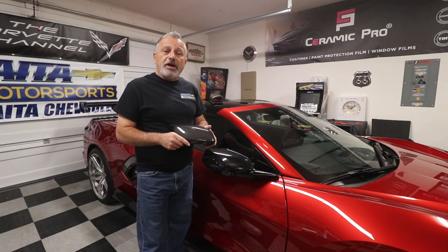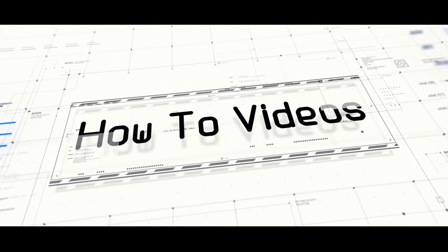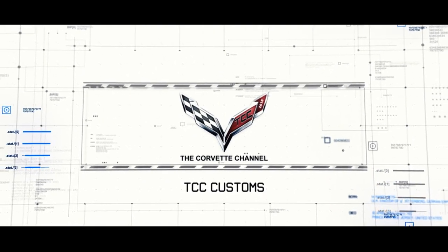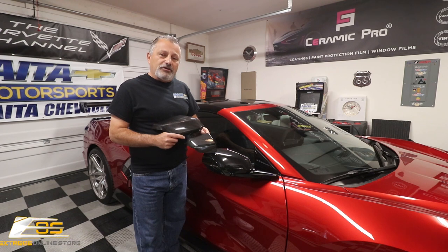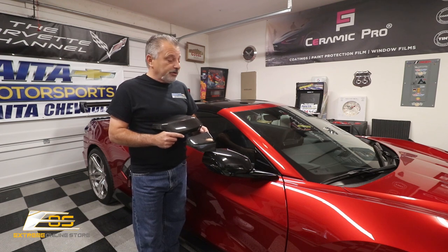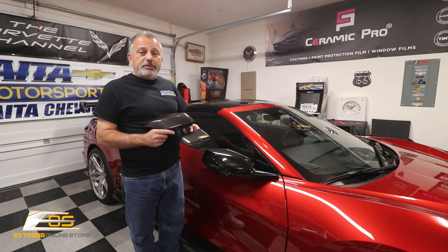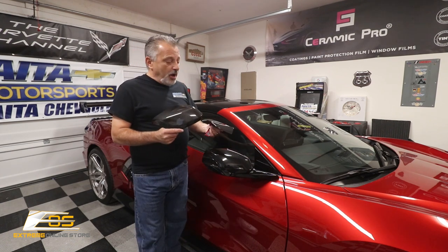Today we're going to be installing upper and lower carbon fiber mirror caps on my C8 Corvette. Hey everybody, welcome back to the channel. My name is Scott and today we're going to be doing some more stuff to my C8 — putting carbon fiber upper and lower mirror caps onto the car.